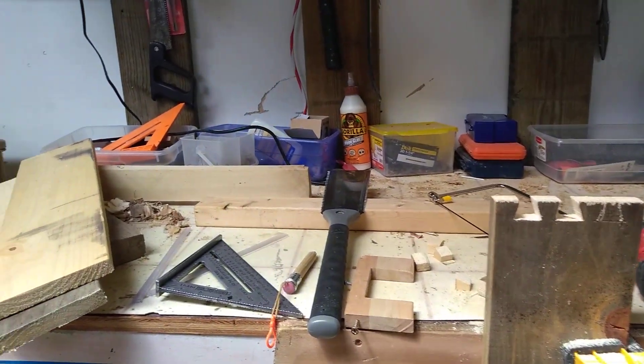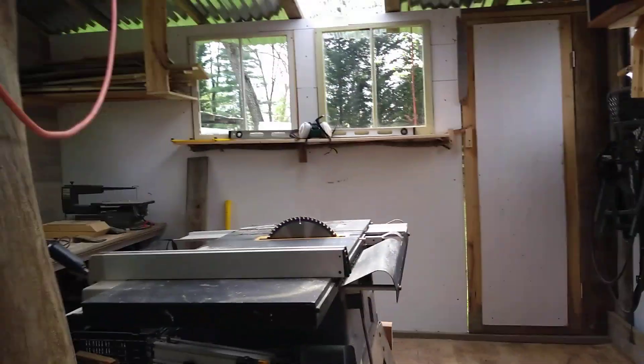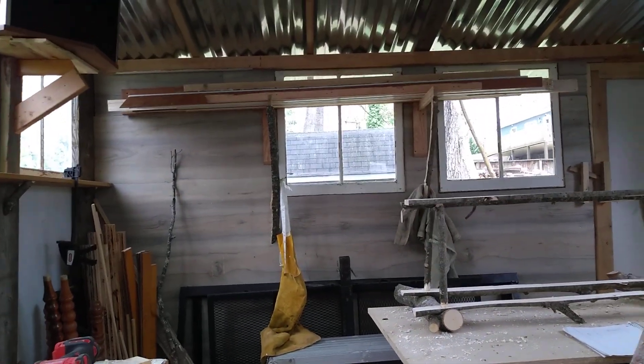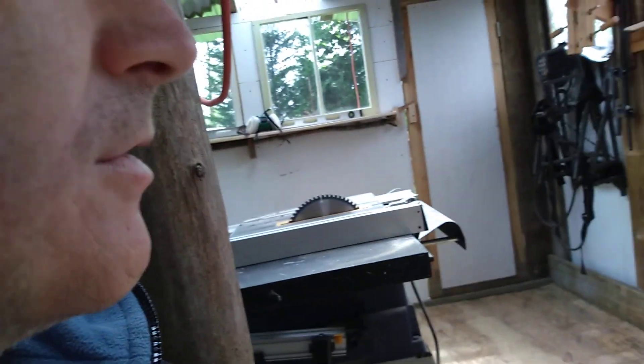Welcome to my workbench. I'm hanging out in my Corona cabin, doing some work after teaching school online and doing some different things, and then taking a break here. I wanted to show you my workbench.